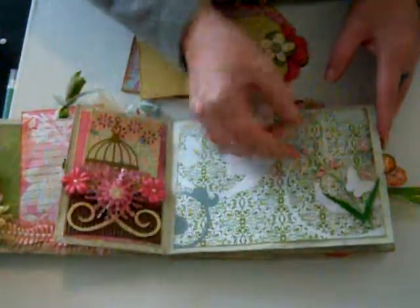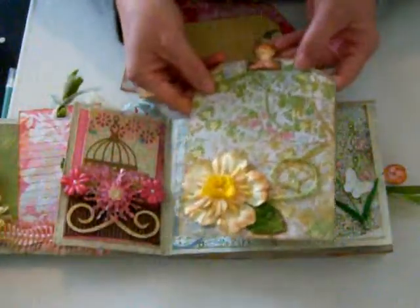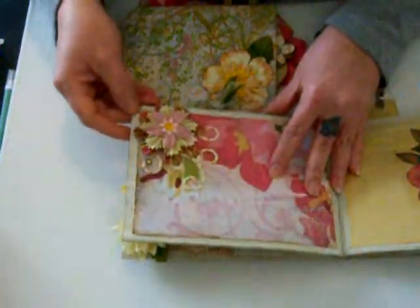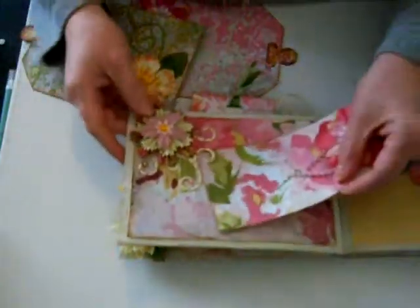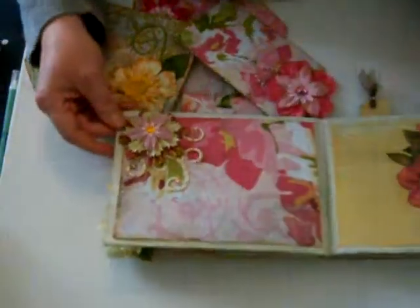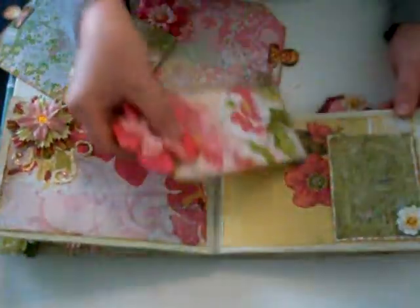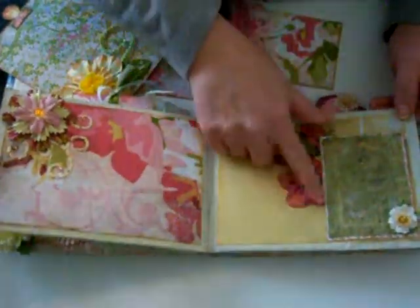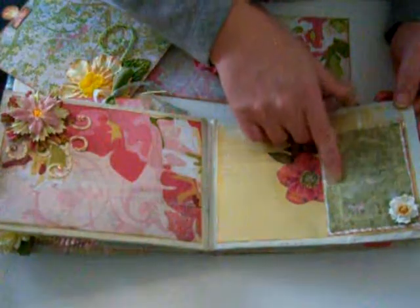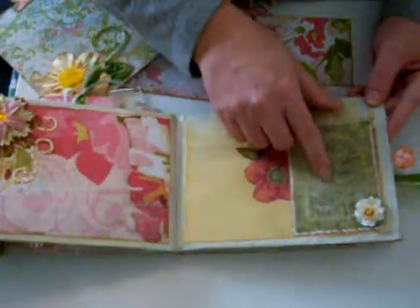This one I just added a little bit of flowers, another tag, and I always leave a spot — here are some of the pearls. I always try to leave a place for pictures and journaling. This one you can put something behind here — it was mod podged onto the page — and this one I cut out and did a little bit of embossing with some tiny pearls added to it.